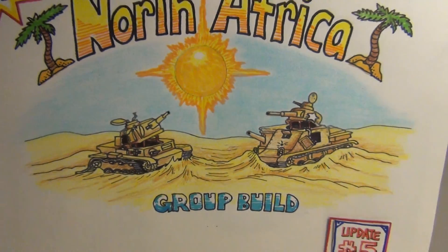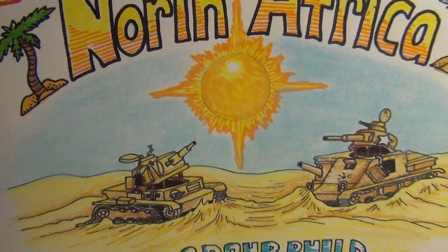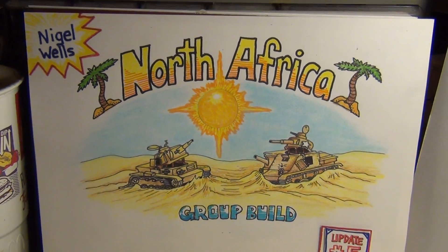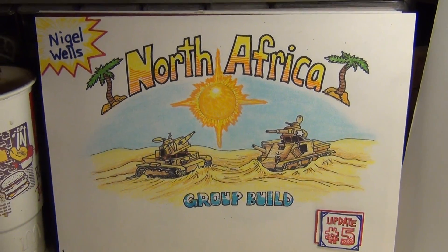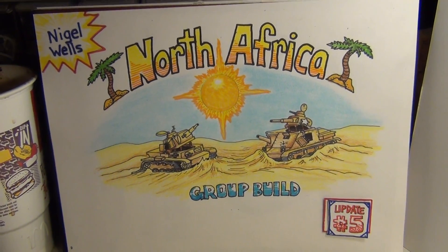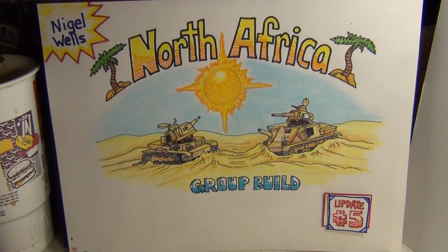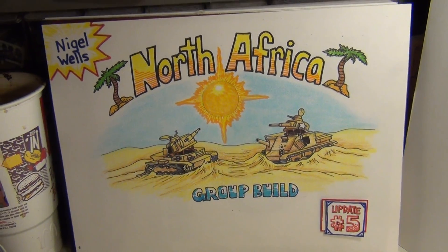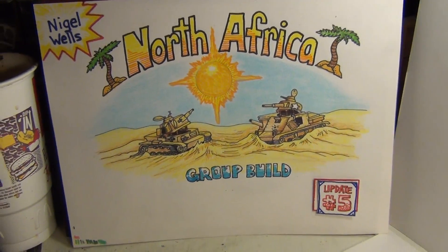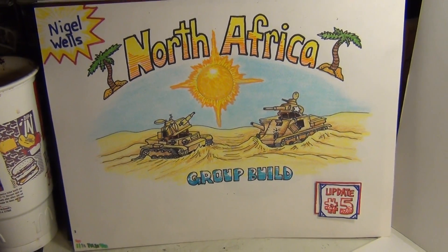Bill, it's like you're possessed or something — you gotta stop doing that creepy intro! Alright fellas, quick update number five here. Done a little bit more work to the Panzer II, let me show you what I've been up to.